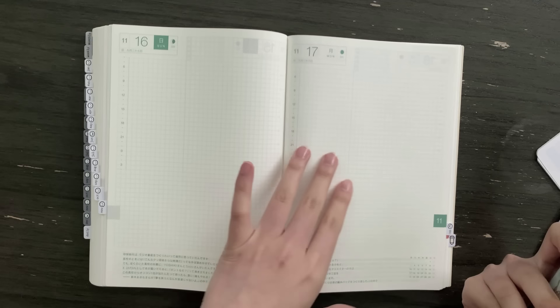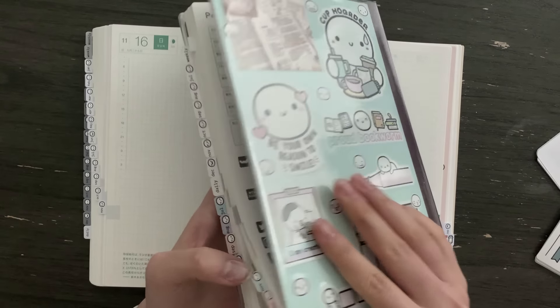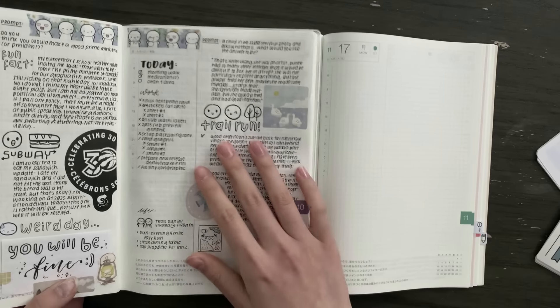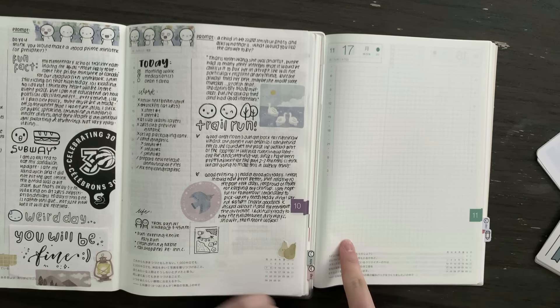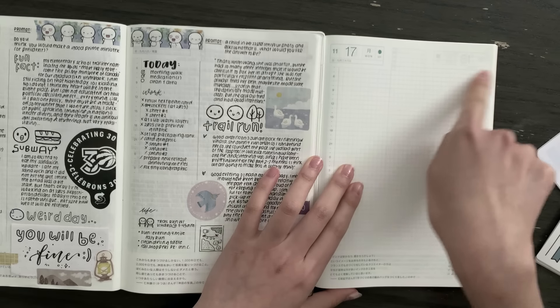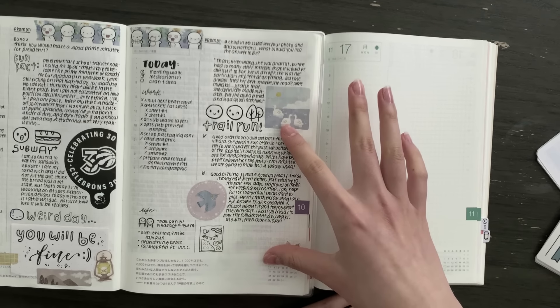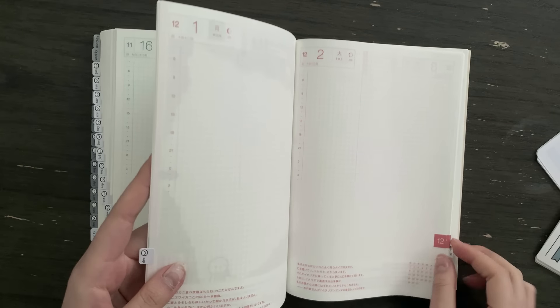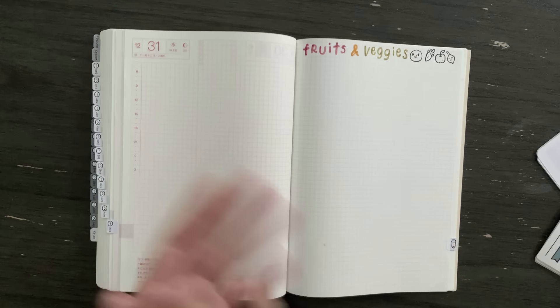That's all for the daily title pages — it'll be nice to start off each month with some new artwork. As for the actual daily pages, there's really no change. The general format is: the left column is for routines, work to-dos, and life to-dos; I start my morning by answering a prompt at the top; and the rest of the space is for journaling and check-ins throughout the day, sometimes notes or brainstorming. This has been more or less my layout since the beginning.